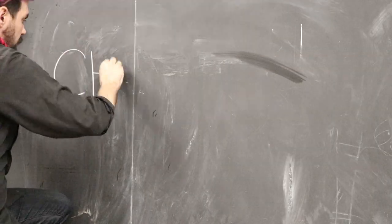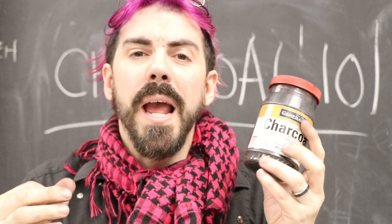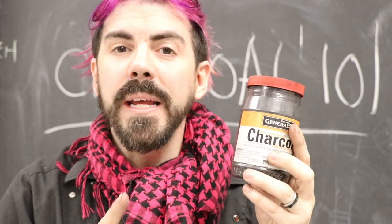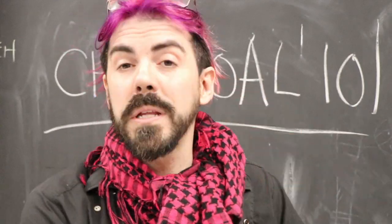I just want to say I'm supported by no brand — these are just the ones I use, and whatever charcoal you choose to use is up to you. We are going to start our review with the lightest and most ethereal, and that is powder charcoal, which you can buy like this or create yourself.